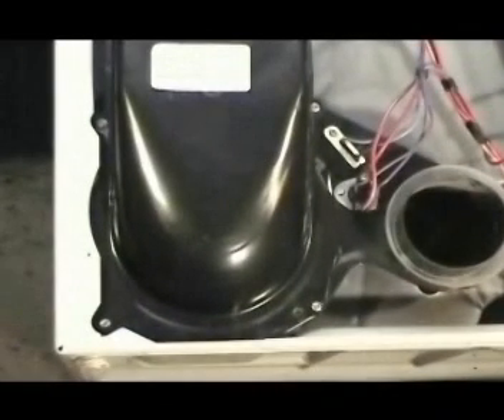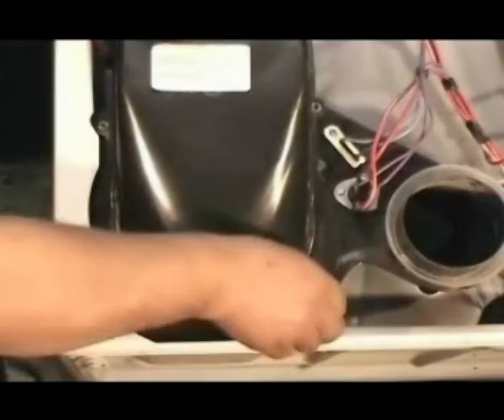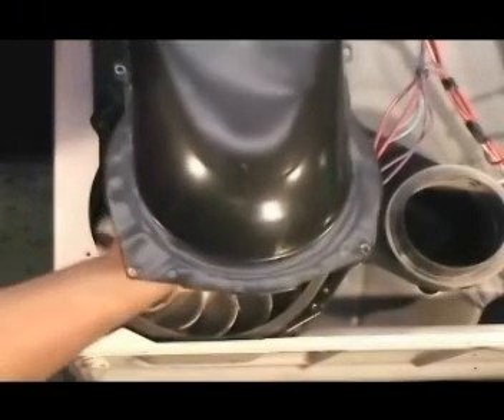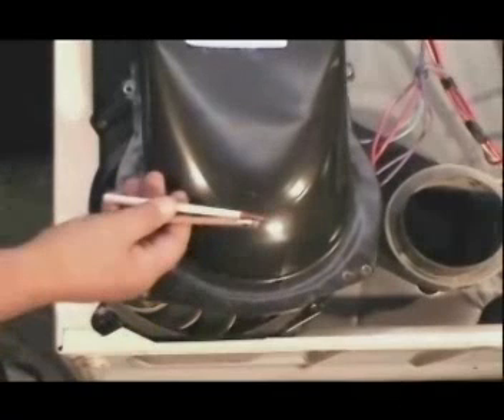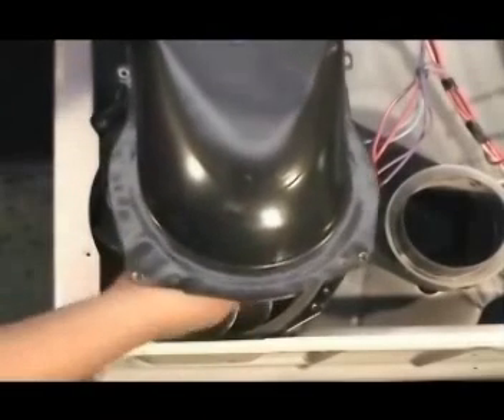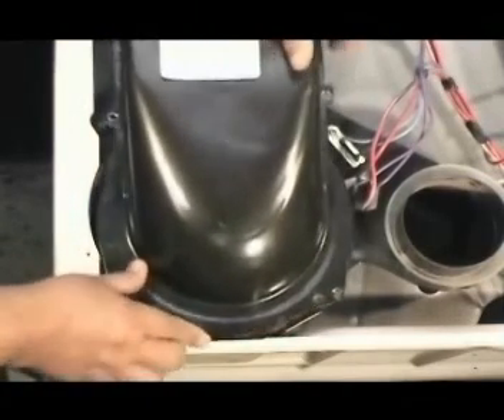Remove the four blower cover holding screws. Lift the blower cover just enough so you can stick your hand in and remove any item that is inside the blower cover. Pencils and pens that fall into the blower housing through the hole where the filter is located are the major cause of this kind of noise in your dryer. Check the blower cover and the blower thoroughly; if there is nothing else there, just reinstall the blower cover.